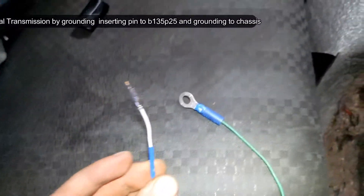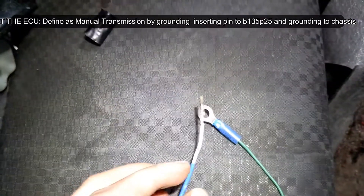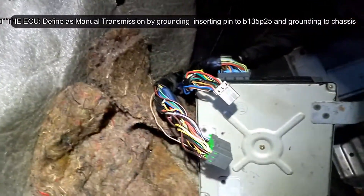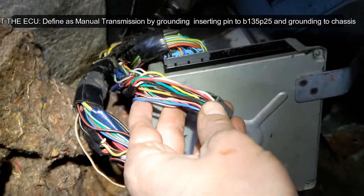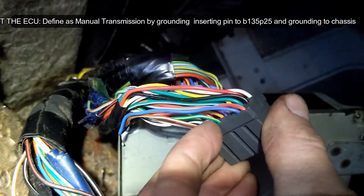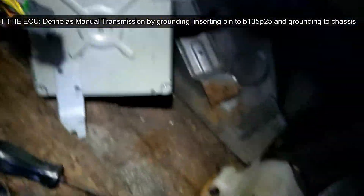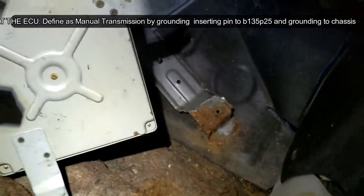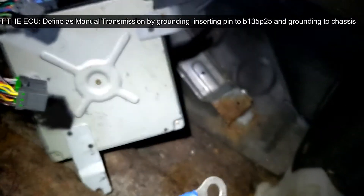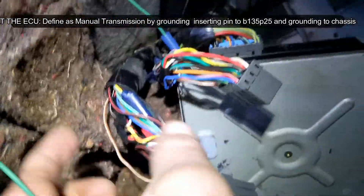The next step in the wiring of an automatic-to-manual swap of a 225 RS is we add a pin to the orange one — the middle plug, which is called B-135. We add pin 25, and the other side of that pin goes to ground, so we'll find a screw somewhere that's nice and grounded. We'll attach that after we get the pin into the connector. I've taken the orange clip out on B-135.